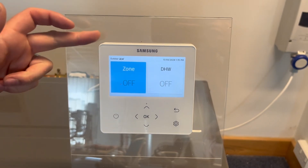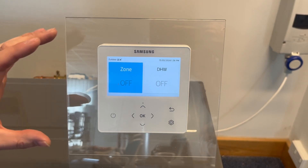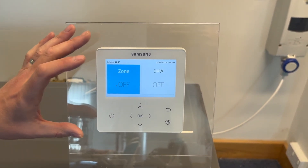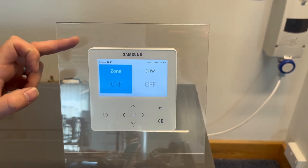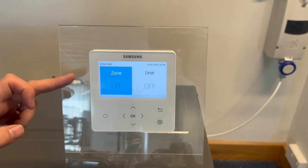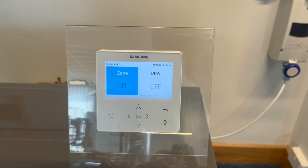This is the Samson controller for the Gen 7. It is essentially the same controller as the rest of the EHS range. One key difference is that you have to buy the controller separately — it doesn't come with the unit. So it's important when you place an order that you remember to also order the controller as a separate item.